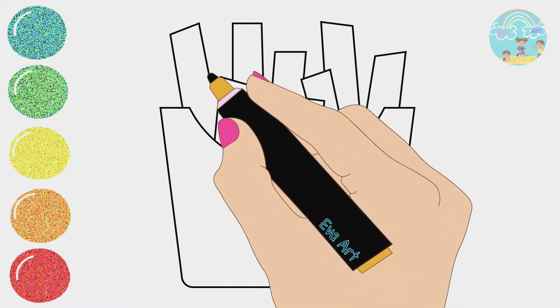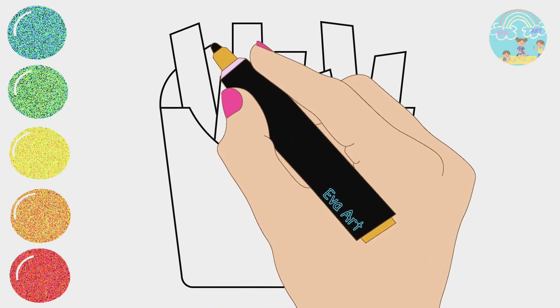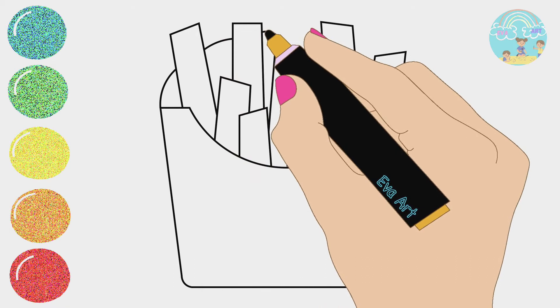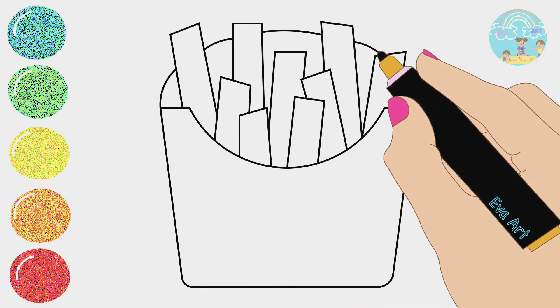Four little ducks went swimming one day, over the hills and far away. Mother duck said quack, quack, quack, quack, but only three little ducks come back.